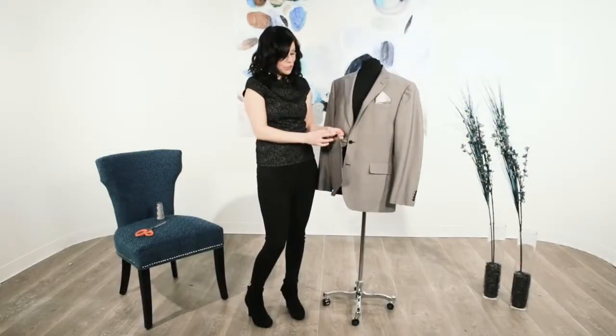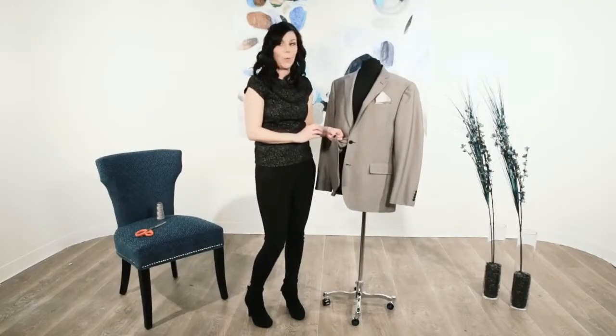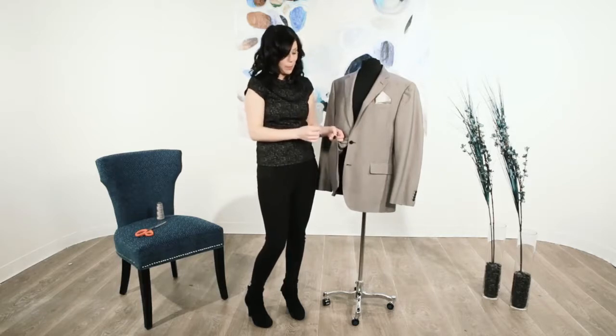Today I'm going to show you how to secure a button on a men's suit jacket. On the day of, if you have any grooms that have any wiggly buttons, this is how you're going to do it.